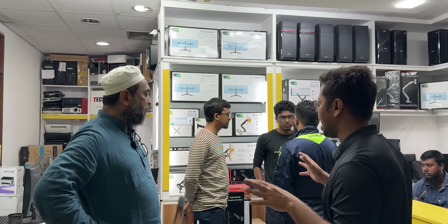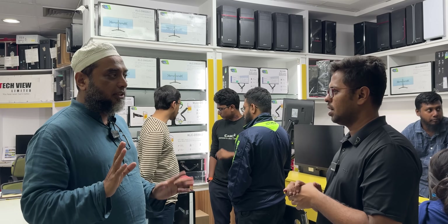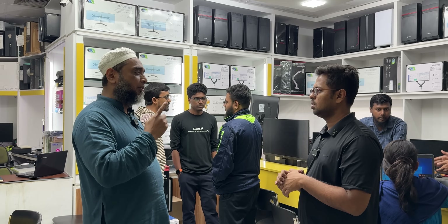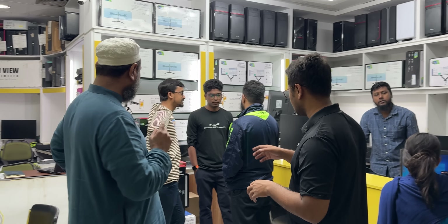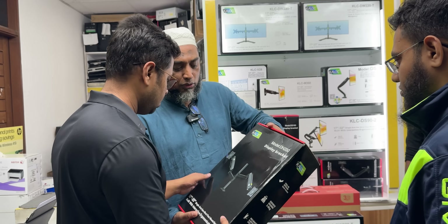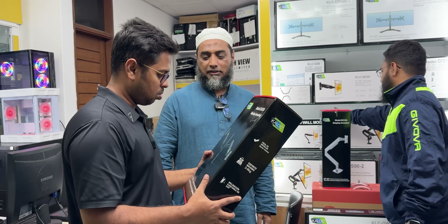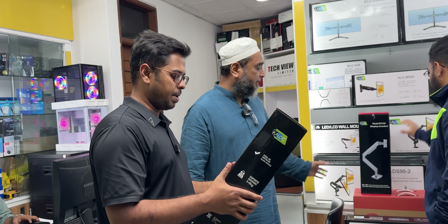Yes, we focus on it. We have prepared this. There are four dual arm models and there are single wall mounts. This is DH200 and this is the dual model. It's a big one.